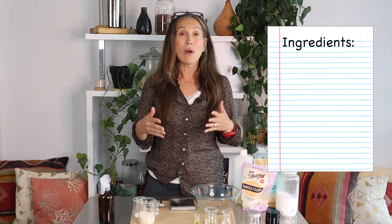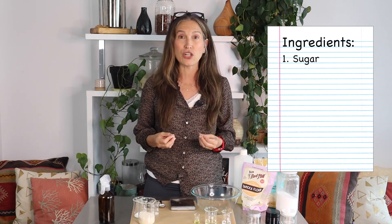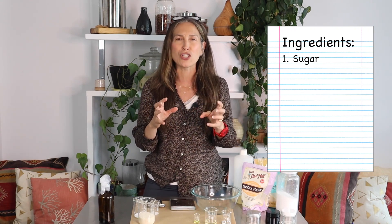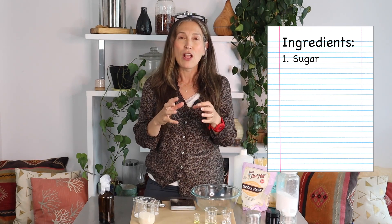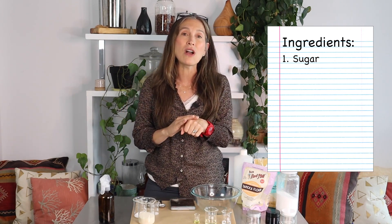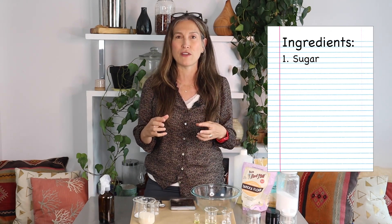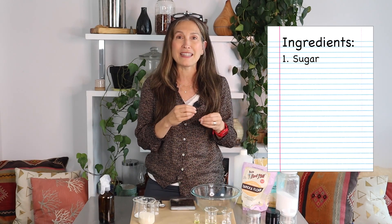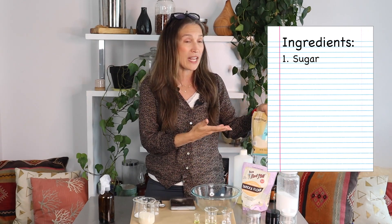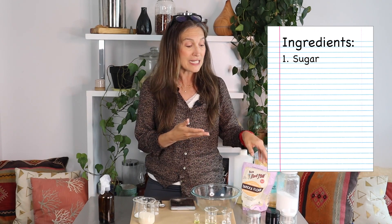Of course, we're going to need sugar, and I always recommend organic sugar — the fine-grain kind we cook with. Please don't buy raw sugar or bigger chunk sugar; those large chunks are very scratchy for the skin and can cause micro-scratches and abrasions. Make sure you get a fine-grain, easily dissolvable sugar. I just picked up some organic sugar from my local market and that's what we're using in this recipe.